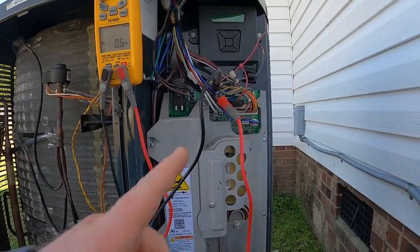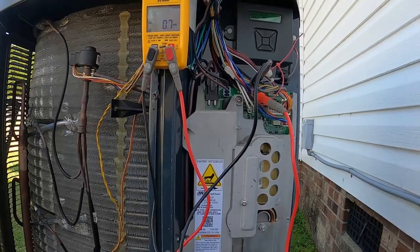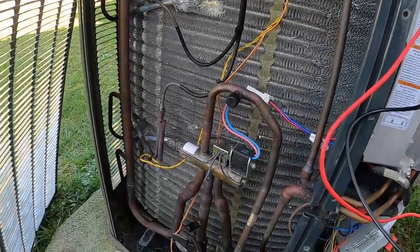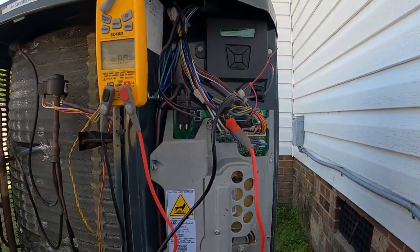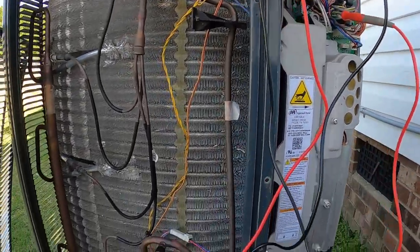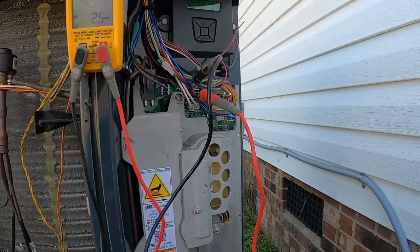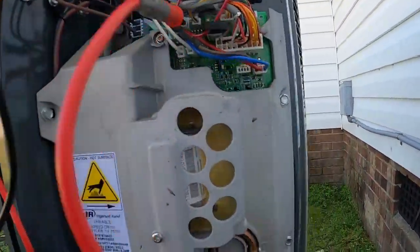I can understand if they change something and put out a bulletin saying certain model and serial numbers need to be updated — I get that. But for it to suddenly do this because it needs an update is a little stupid to me, doesn't make sense. The newer versions of these XV systems update on their own when connected to the homeowner's Wi-Fi — it does it through the thermostat and then communicates that new software update to the drive outside.